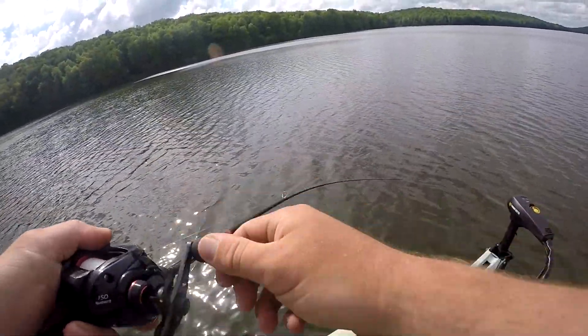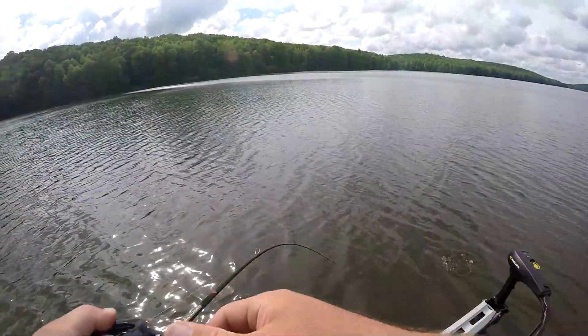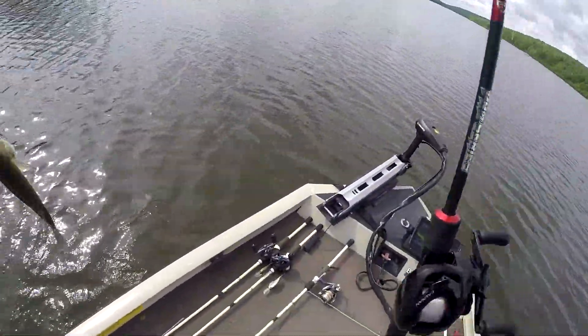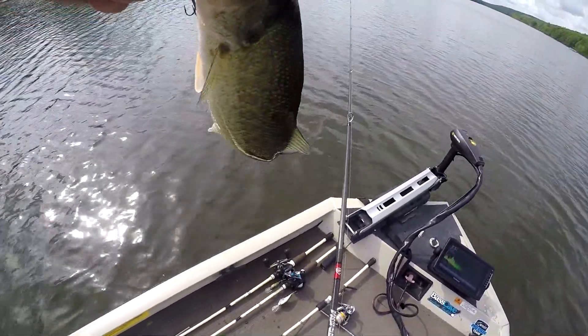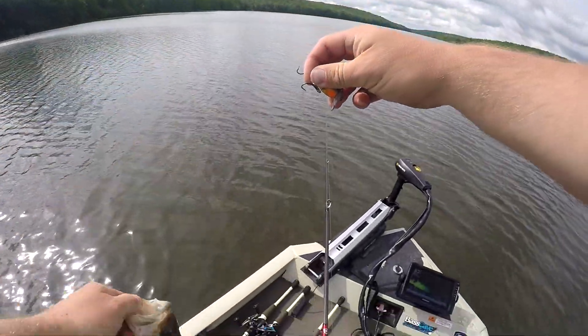There's one - he's alright, he's alright. Nothing amazing. There we go, one cranking.